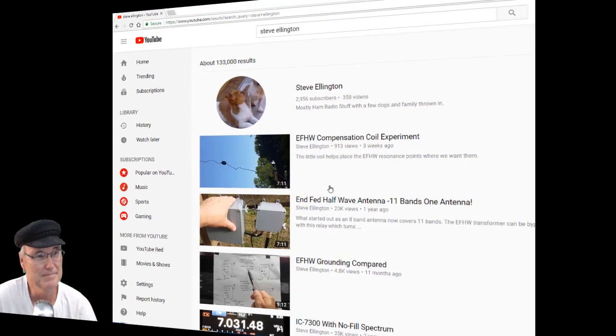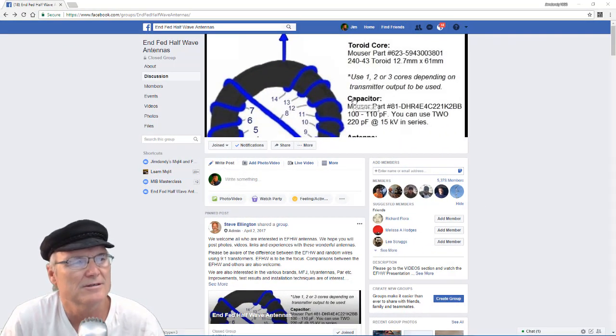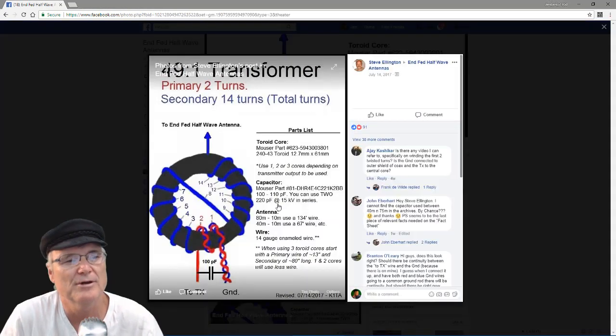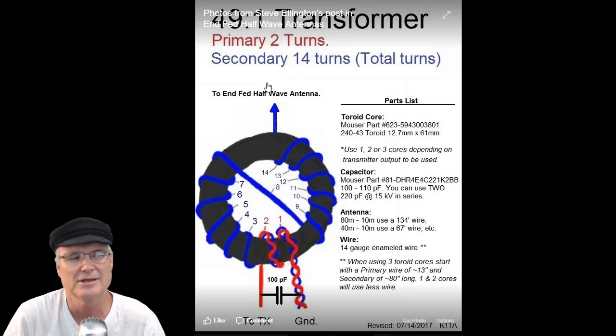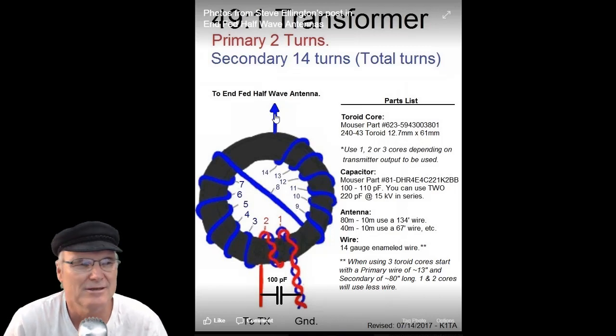This is the toroid in question here. This is on the Facebook group that Steve Ellington has started called End Fed Half Wave Antennas, so you may want to go join that Facebook group to keep up on everything. Here is the toroid - these are the toroids that I believe I ended up ordering. I did order different capacitors which you'll see in a minute. It really comprises a couple of wires twisted together - the first two rounds come back out and the blue wire ends up going around the toroid 14 times going on to your antenna.